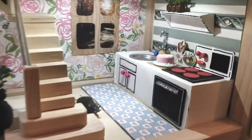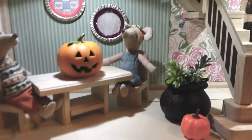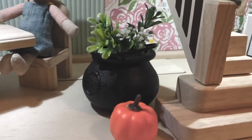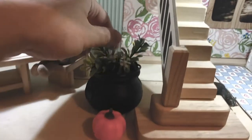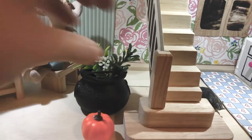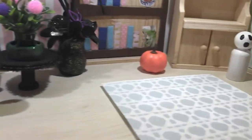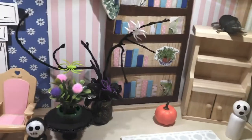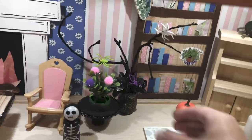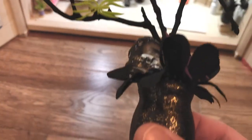We have some furniture and things that we've made — I rearranged a little bit, it's all movable. We've added a few pumpkins, and I found these little cauldrons and just placed the plants that we already had inside the dollhouse inside them. And then we painted a couple of peg dolls — we've got a skeleton and a ghost. These are Halloween planters that I'm excited about, and you can save these from year to year and pull them back out in the future.